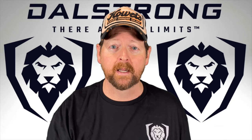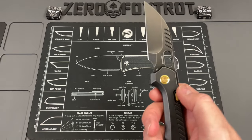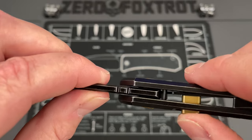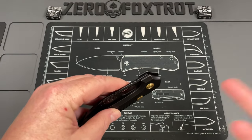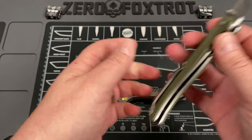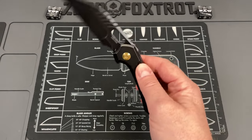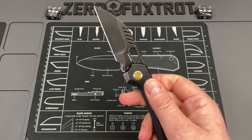Just to correct myself - I mentioned a button lock and a liner lock, but it's more akin to a compression lock. You can see where the lock face is, as opposed to an actual liner lock, which locks up on the tang of the blade. There is a difference between the two, but they're very similar - a compression lock is technically a type of liner lock.